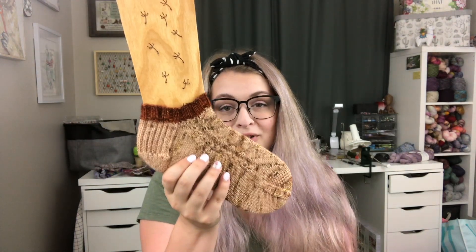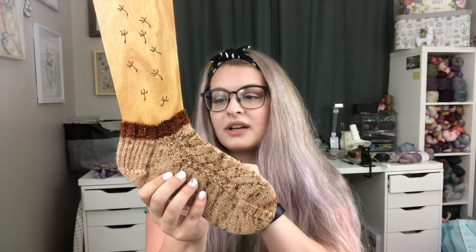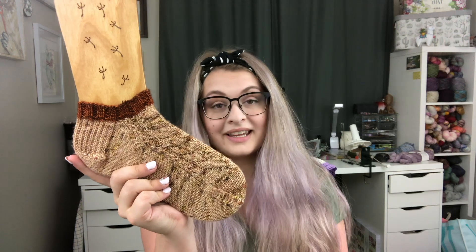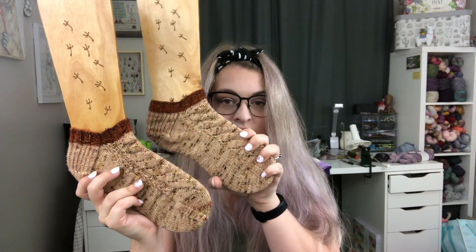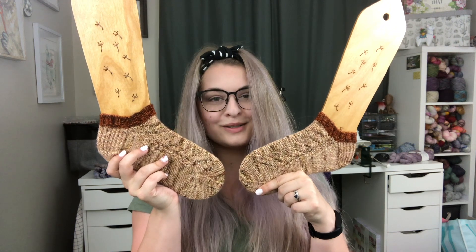I knit these up on 2.25 millimeter needles, which is a US 1. I cast on 57 stitches and I did follow the pattern as written for the cuff — it's a little bit different than a 2x2 rib but basically a 2x2 rib. Then I did a heel flap and gusset slip stitch and moved into the pattern for the foot and did a wedge toe. If you hold these both up you'll see this mock cable pattern — they're written to be mirror versions of each other, which is kind of fun.